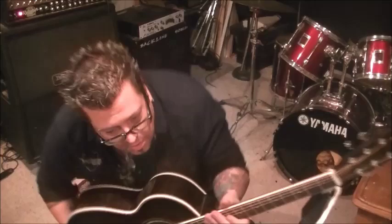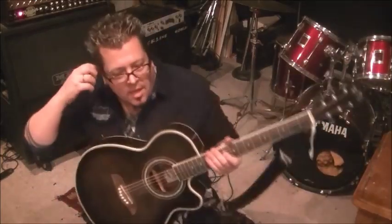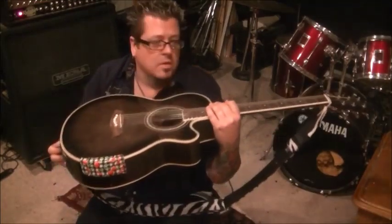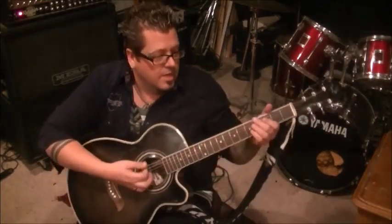Anyways, you want standard tuning for this? A lot of repetition in it, so this is pretty much how most of the song goes. I'll play it for you first, and then we're going to dig into it. The strap is screwed up, so I've got to explain it from back here. Here we go.